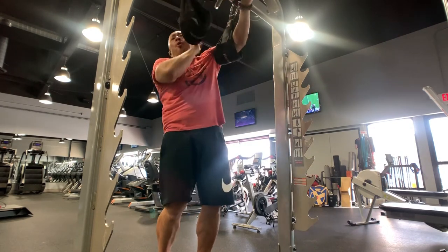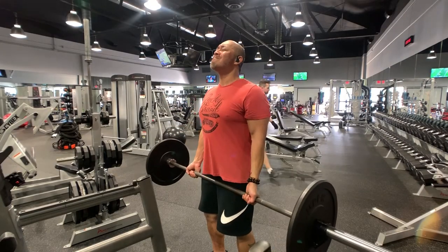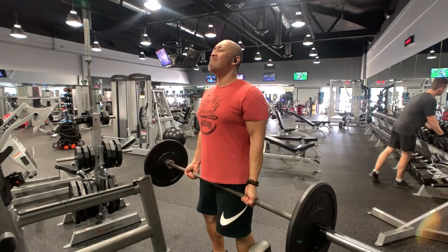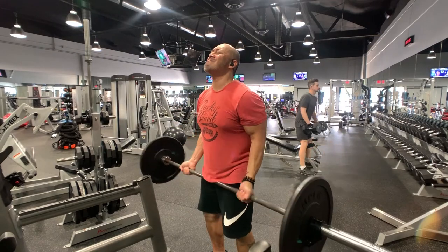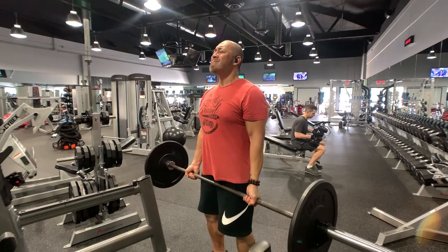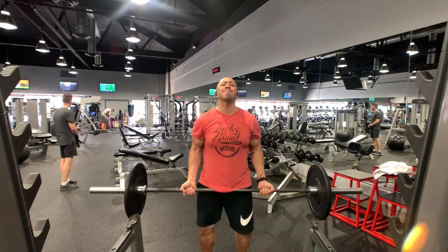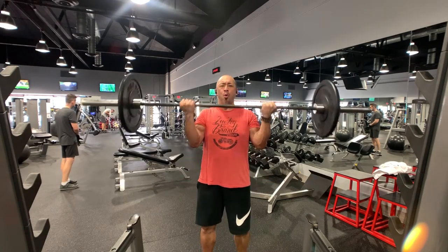Moving on to the next superset, I started with a bicep exercise using the Olympic bar with a straight bar curl. A lot of people prefer the easy bar because it's easier on your wrists and takes on the natural shape of your grip, but the Olympic bar puts a really stressed feel along the forearm-to-bicep connection for me, and I love that.